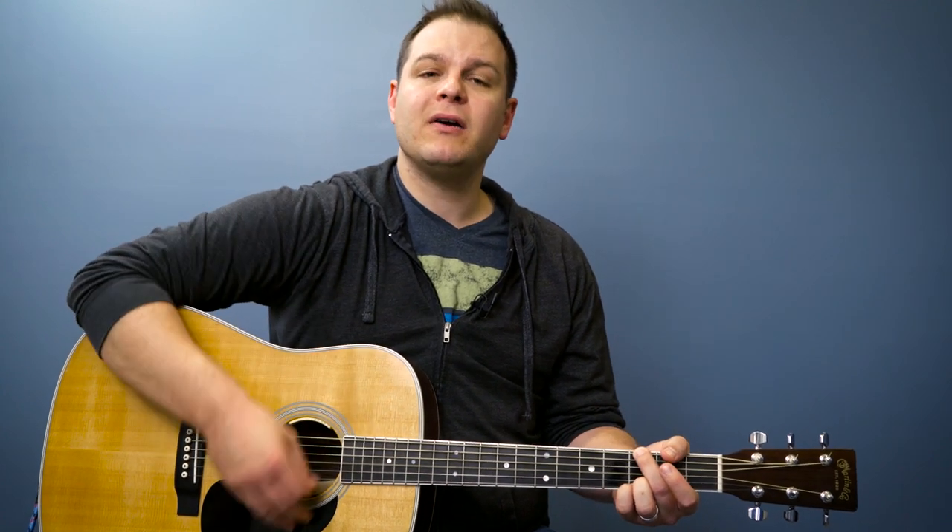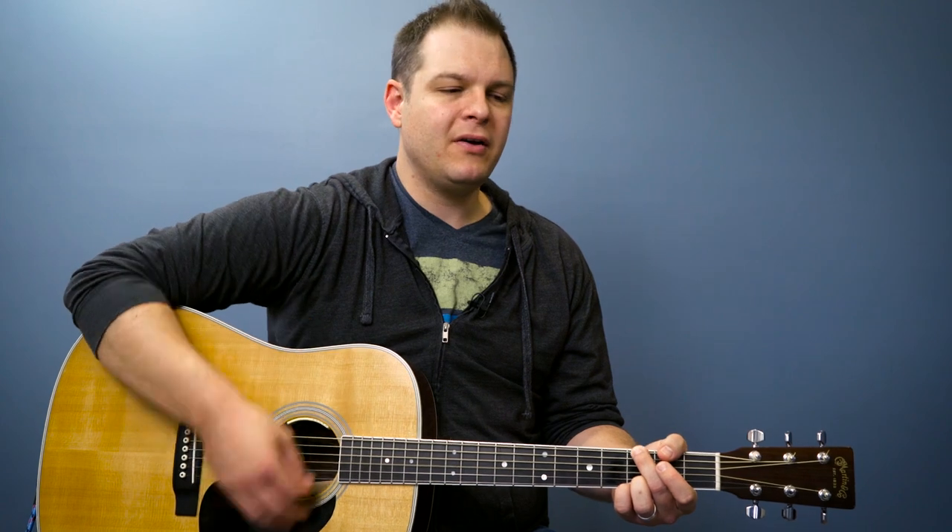So again, just to demonstrate this pattern, it goes like this: down, down, up, up, down, up, down, down, up, down, down, up, down, up, up, down, up.